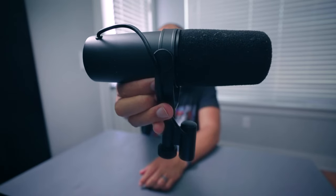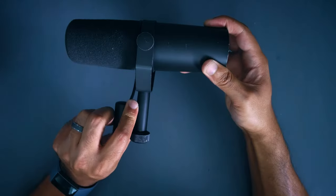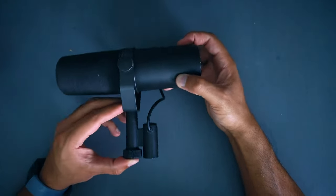This is the Shure SM7B microphone. There are a couple of things you may want to change: you might want to move the XLR input from one side to the other, and if you're mounting this to a microphone stand, the logo ends up upside down. The logo is meant to be used on a boom arm. If you switch the bracket to the other side, the logo will be right side up.